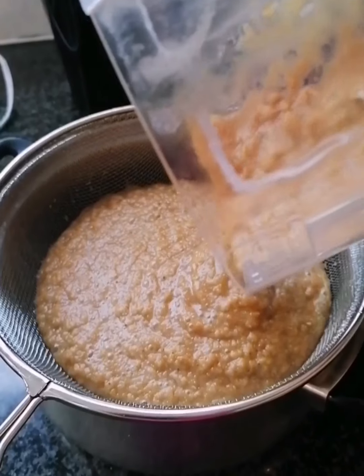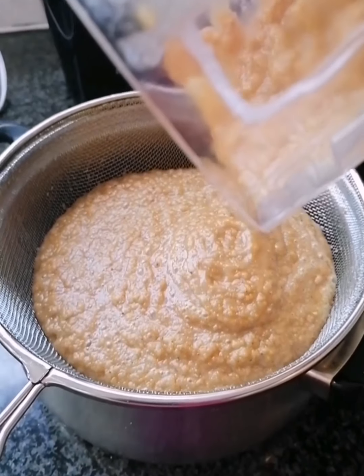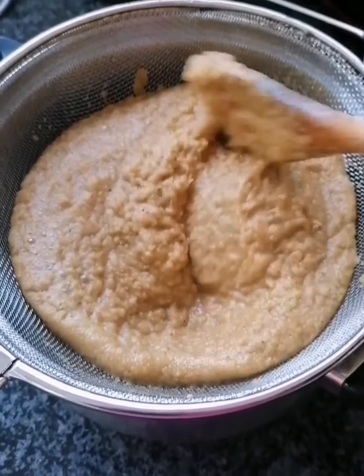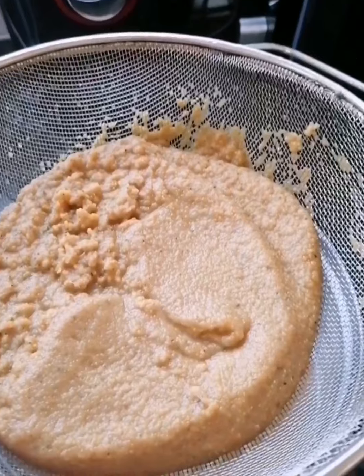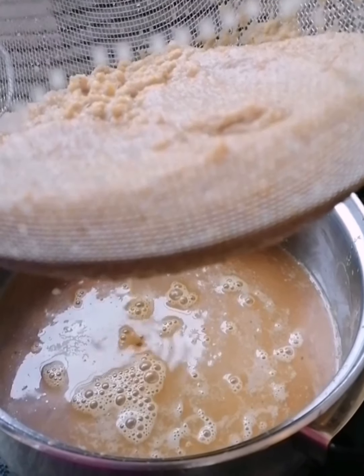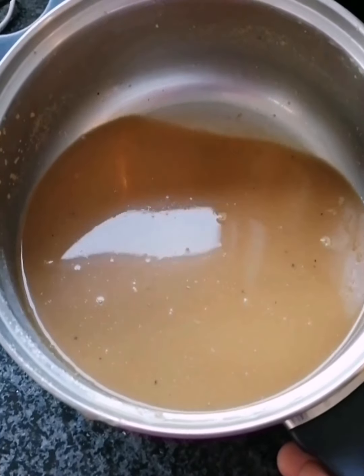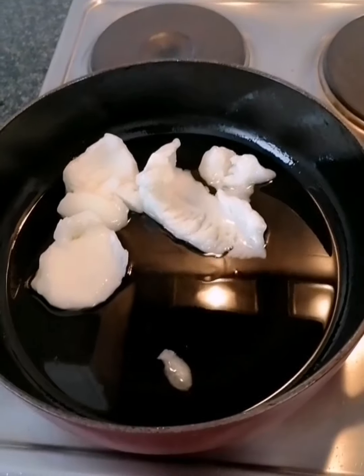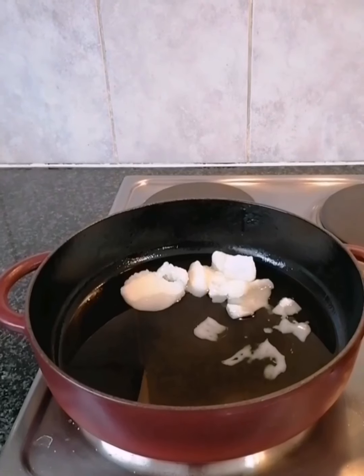One trick to making shito the easy and quick way: I'm gonna strain all the moisture from the blended mixture. This will help speed up the cooking process. Trust me, if you cook your shito this way it's not gonna waste time. Set the strained liquid aside — do not throw it, because we're gonna use it later on.